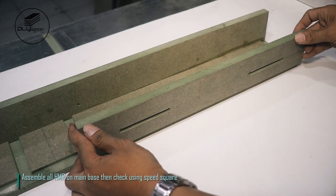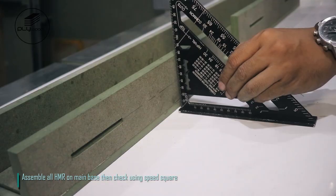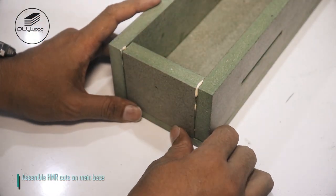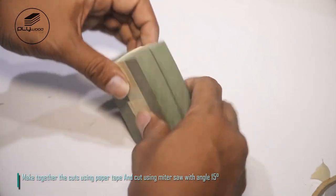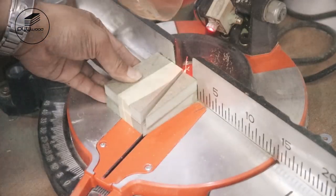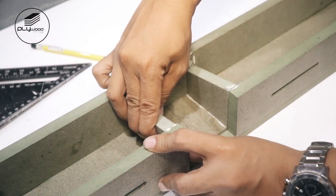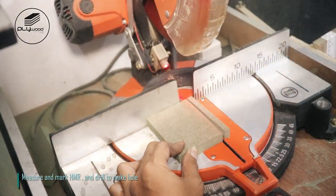Assemble all HMR on main base, then check using speed square. Cut four pieces HMR with width 65 millimeters and assemble HMR cuts on the main base. Make the cuts together using paper tape and cut using miter saw at a 15 degree angle. Assemble HMR cuts on main base. Measure and mark HMR and drill to make hole.